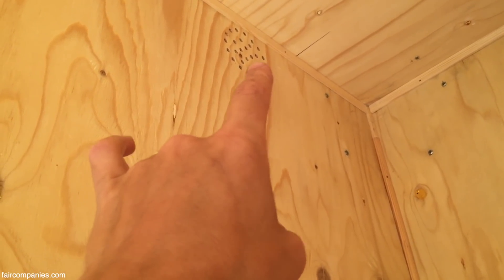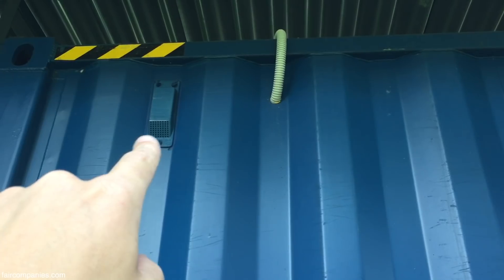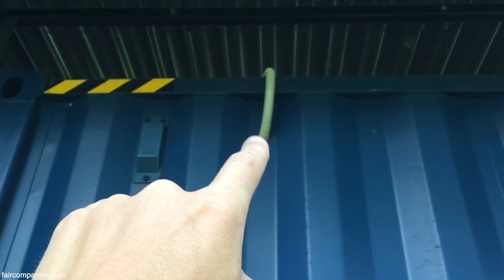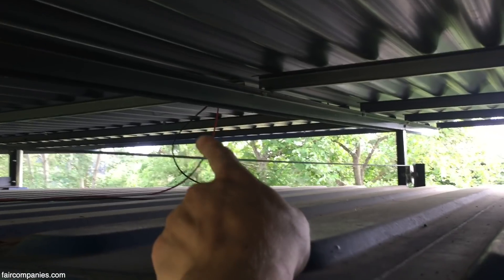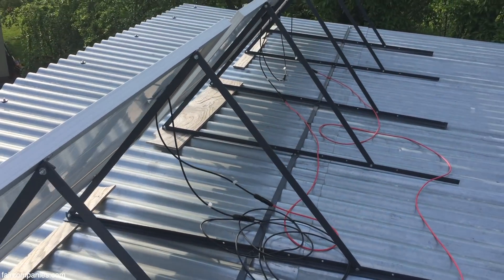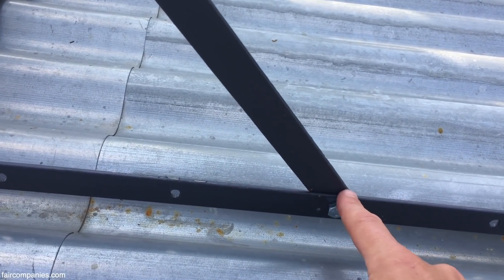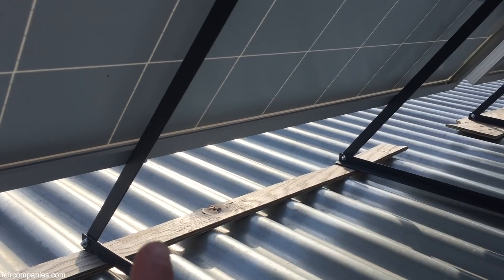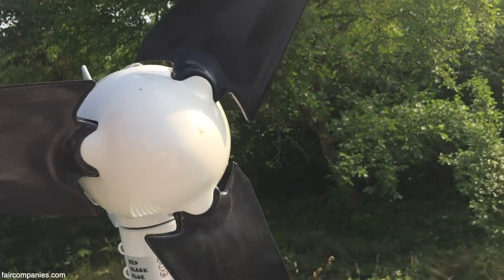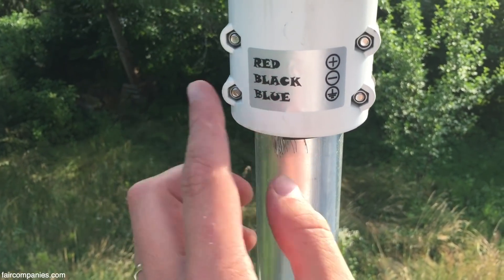These small holes provide natural ventilation — there are four ventilation points around the house. This cable goes to the solar panels and wind turbine. These two cables go to the solar panels. I also made these solar roof structure supports, and what's interesting is that you can move them and change the angle of the solar panels if needed. I welded this piece of aluminum for the wind turbine, and inside the tube are cables which go directly to the batteries.